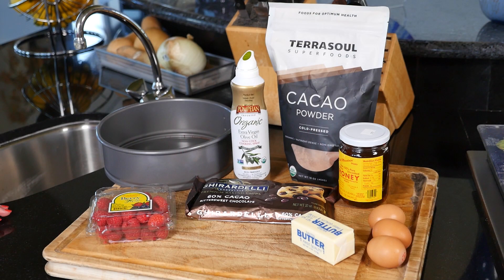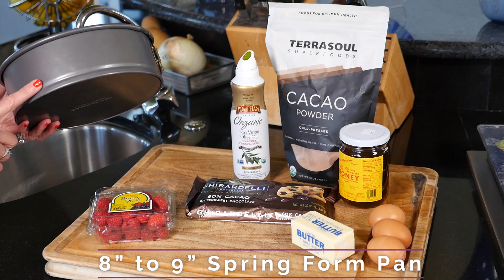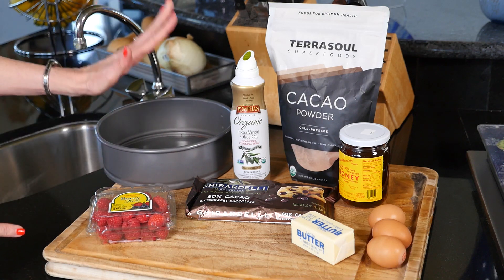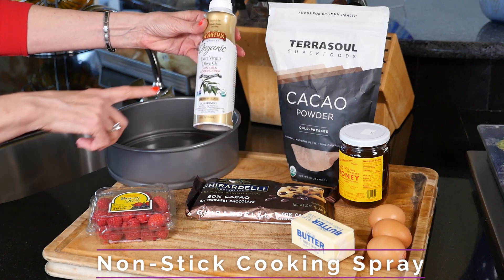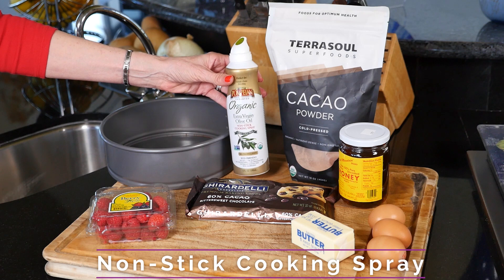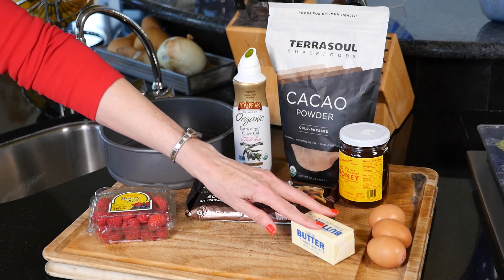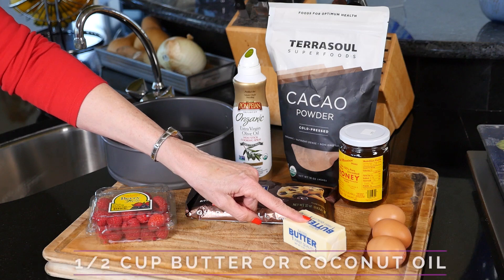Here are some of the things that you'll need for your flourless chocolate cake. You will need a springform pan — it makes it so much easier to get the cake out of the pan. You'll need something to grease the pan: butter, coconut oil, or organic extra virgin olive oil nonstick cooking spray. You'll need some dark chocolate — the darker the better — four ounces or a half cup. You'll need a half cup of butter, which is a stick, or you can use a half cup of coconut oil.